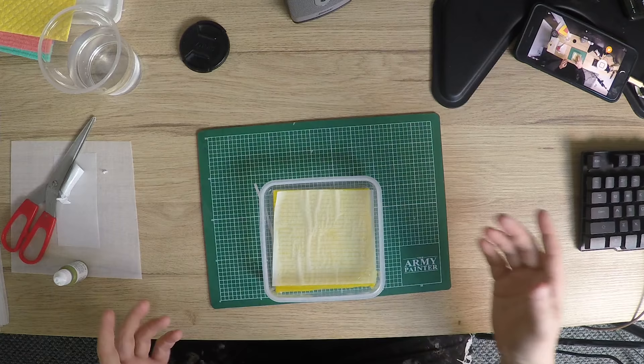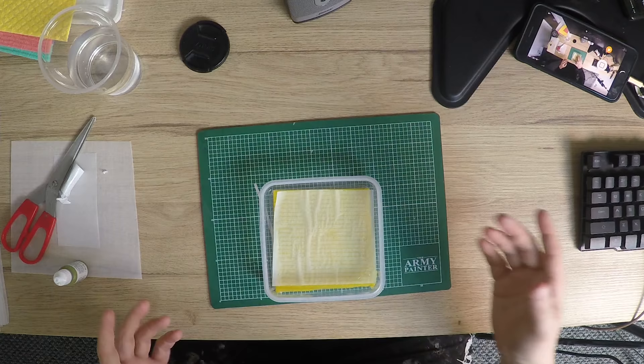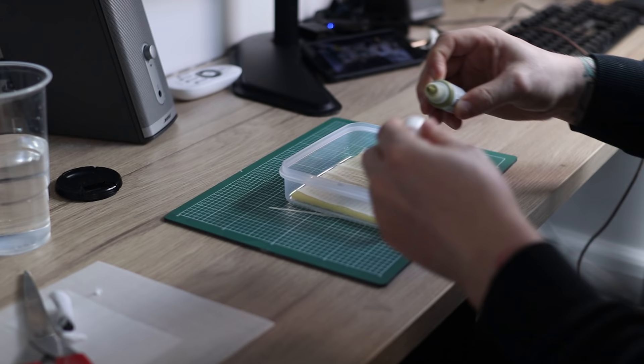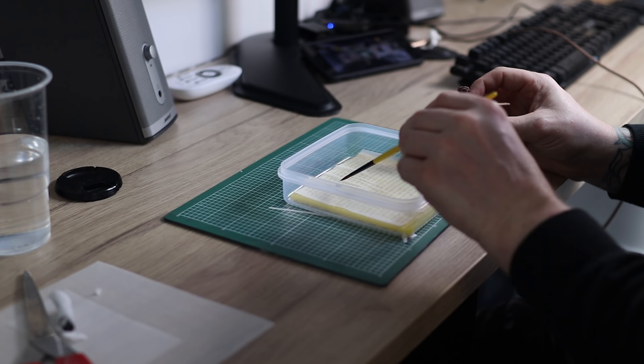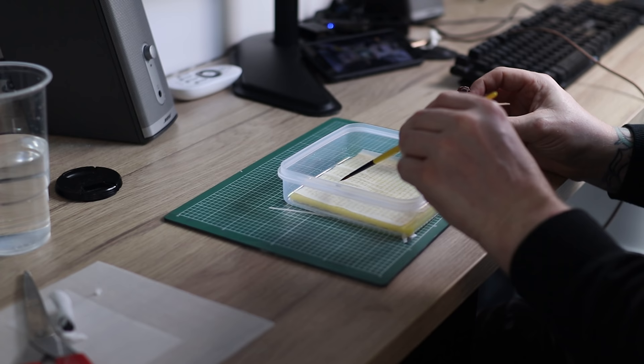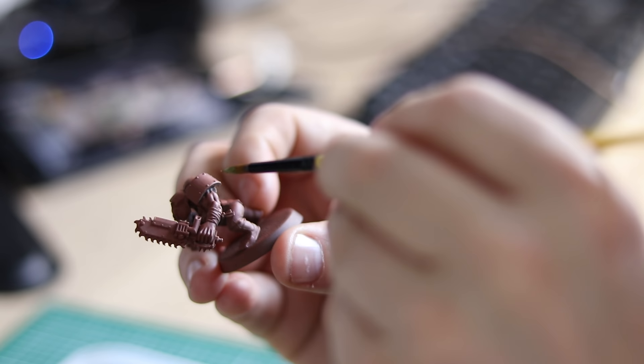So we'll put some paint on it and see how this works. New brush, get some paint on the model — all ready, nice and playable. Working brilliantly.